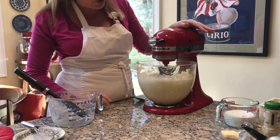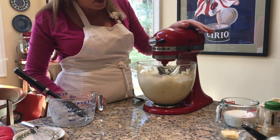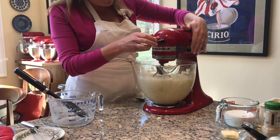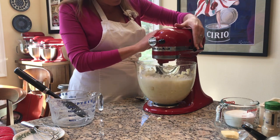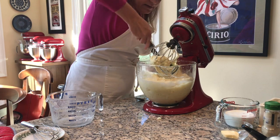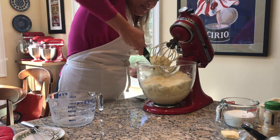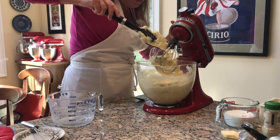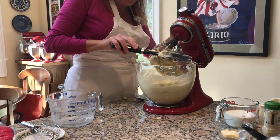It's going to look like it has too much liquid, but just wait until it whips and absorbs — it will be wonderful. I'm going to stop here and scrape the bowl to make sure all the chunks are mixed in. That's how you're going to get those really nice creamy smooth mashed potatoes.